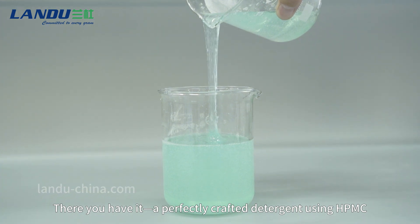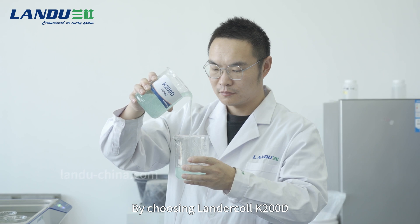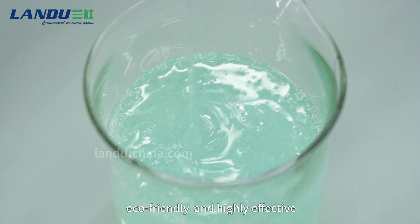There you have it — a perfectly crafted detergent using HPMC. By choosing Landercol K200D, you're creating a product that's economical, eco-friendly, and highly effective.